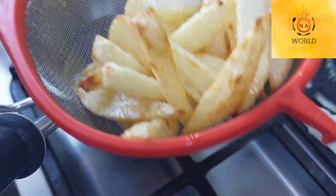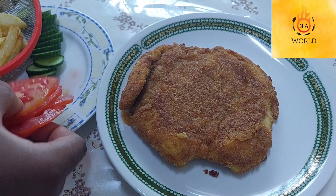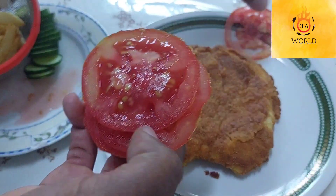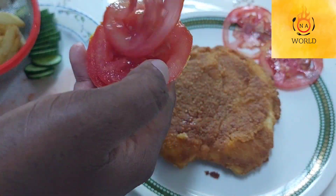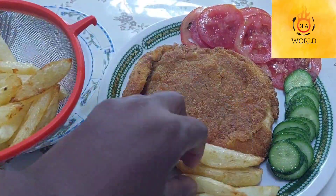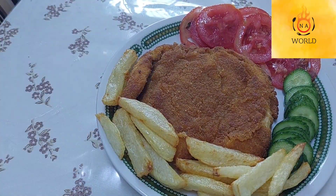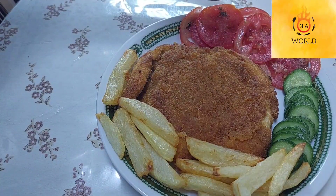Our potatoes are ready — let's put a little bit of salt. Okay, it's time to assemble our chicken breast. We have some cucumber, our fries, and it's time to enjoy!